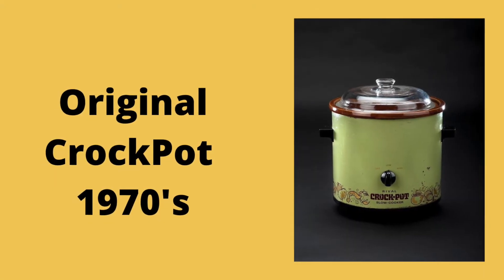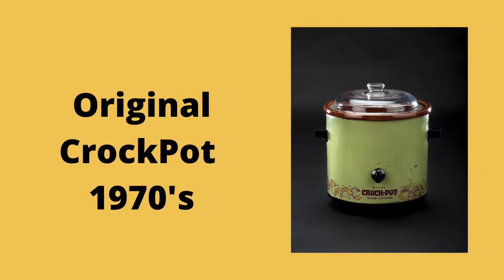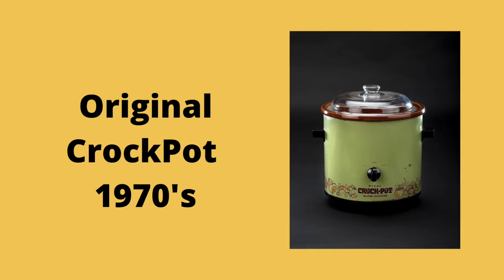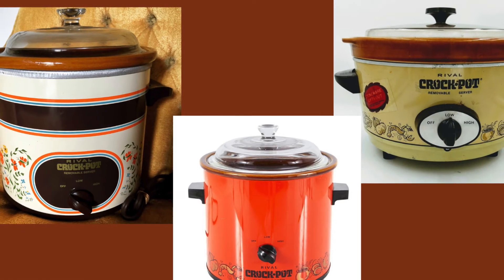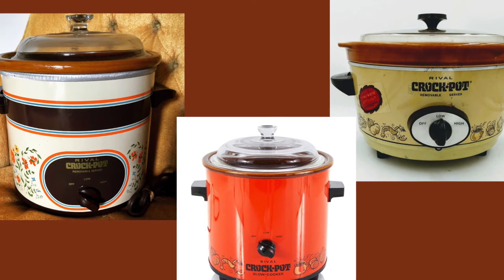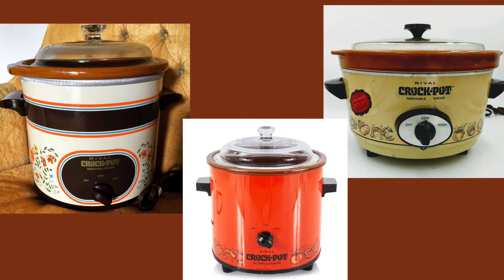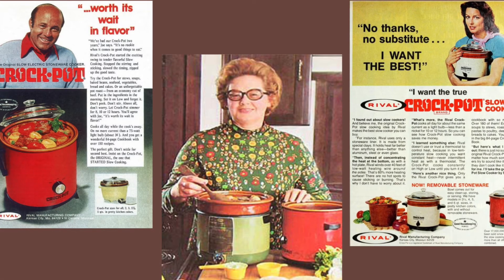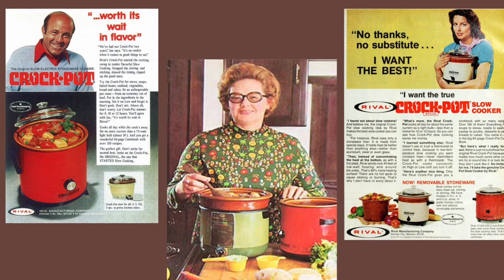In the early 1970s, Naxon sold his design to Rival Manufacturing, who rebranded his beanery and put it on the market as the crock pot. It was marketed toward working mothers who could put food in the pot before leaving for the office and come home to a cooked meal. "The crock pot cooks all day while the cook's away," a 1976 advertisement said.